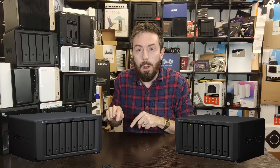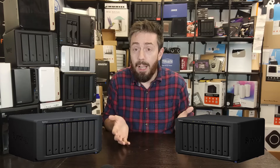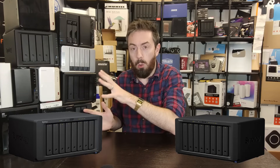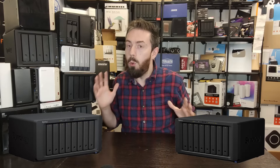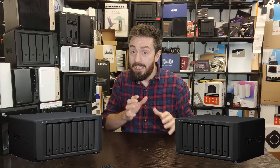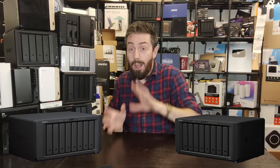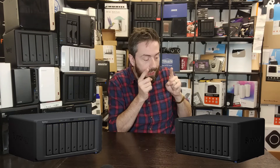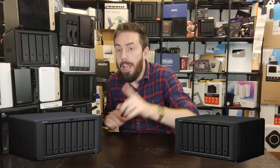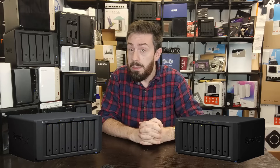What you can take away from all that is: the 1823XS+ has more memory so it can run more active processes at any given time, and a higher clock speed CPU meaning more power to get things done. Any given task handed to it will use less of its total resources, meaning it can do more. So you might wonder - why recommend the 1821+ when the 1823XS+ can do more? Well, this can have its memory upgraded, and if you're not going to use all that raw power, you'd be paying for hardware resources you may never use.